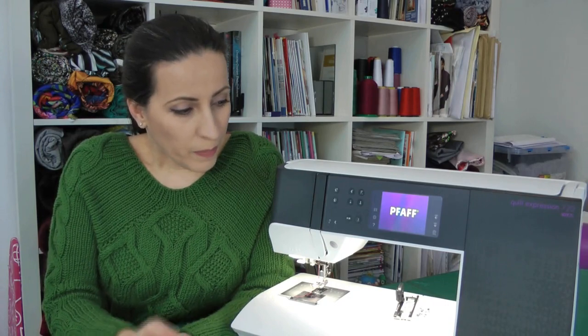Hello everybody, welcome back to a new video in the Pfaff Expression series. A while ago I got a message from somebody asking how I feel about this machine after using it for a while. I had to go back and watch my unboxing video, and that was like two years ago. I want to say first of all that I have no affiliation with Pfaff — this machine was bought by me and all the opinions are mine.